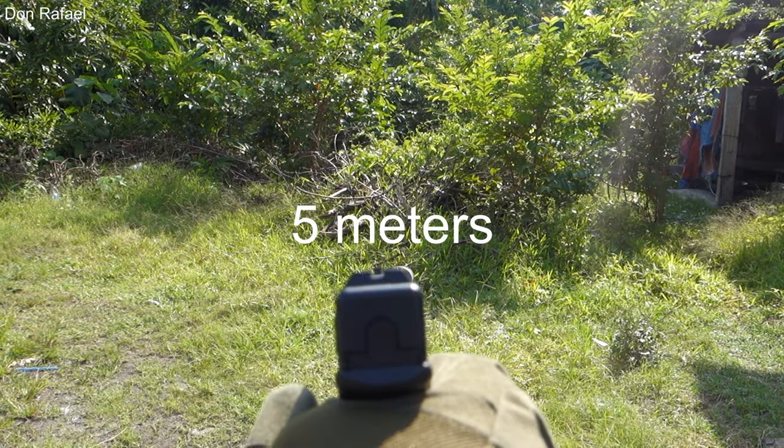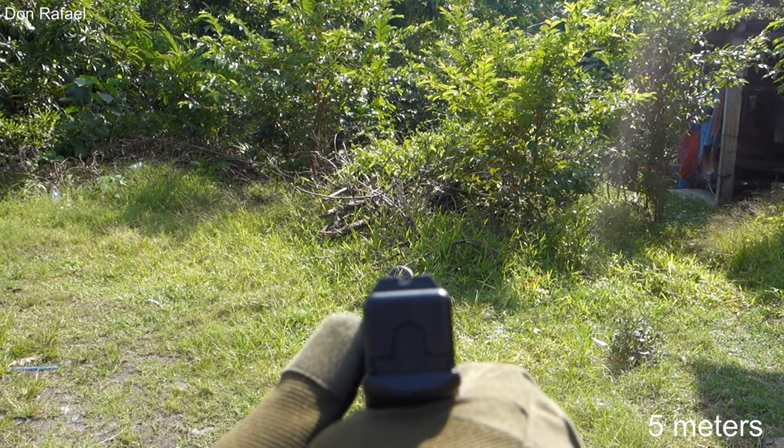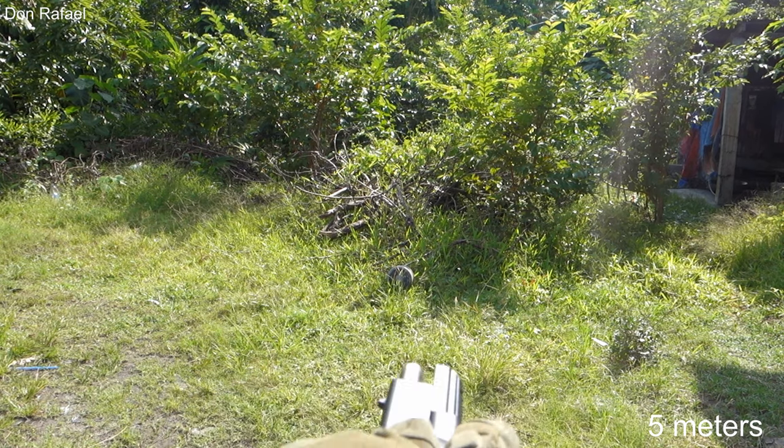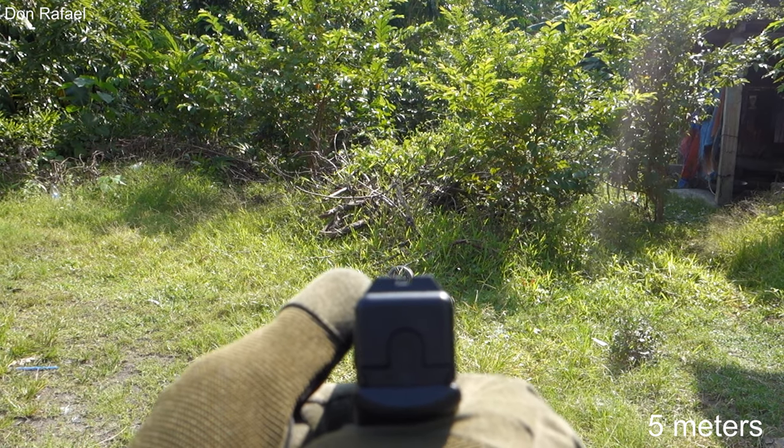Shooting at 5 meters, you can see the BBs are going pretty straight, but they tend to go to the left a little bit. At this range, you could be pretty accurate with the pistol, but you could see a little bit of the BBs going upwards.